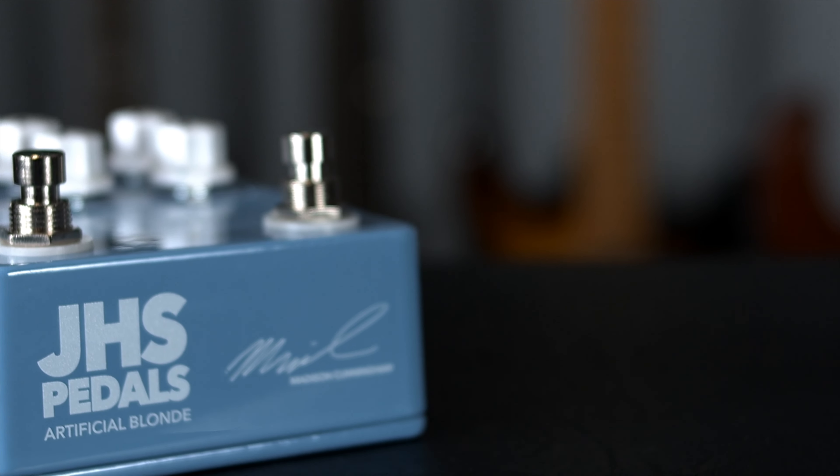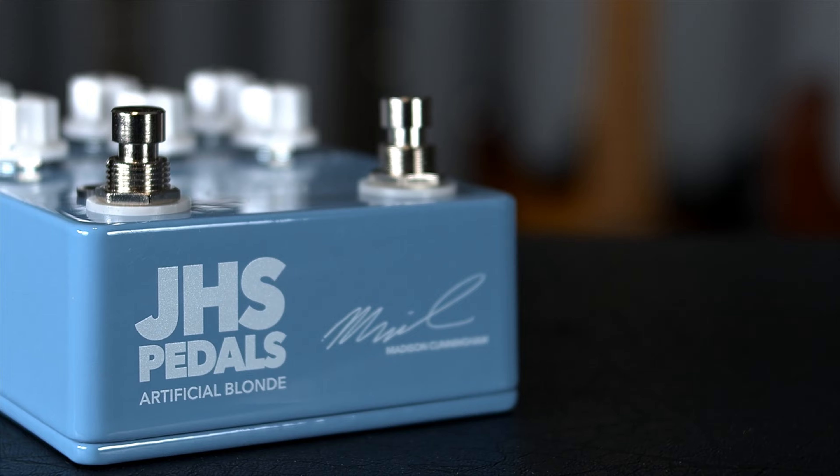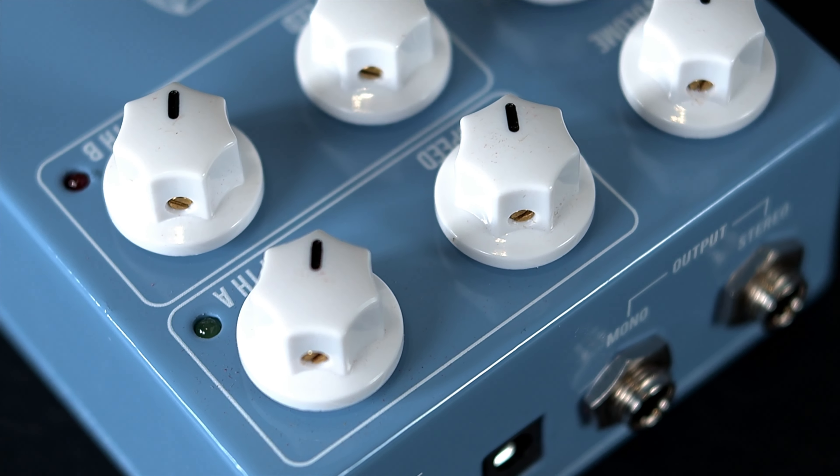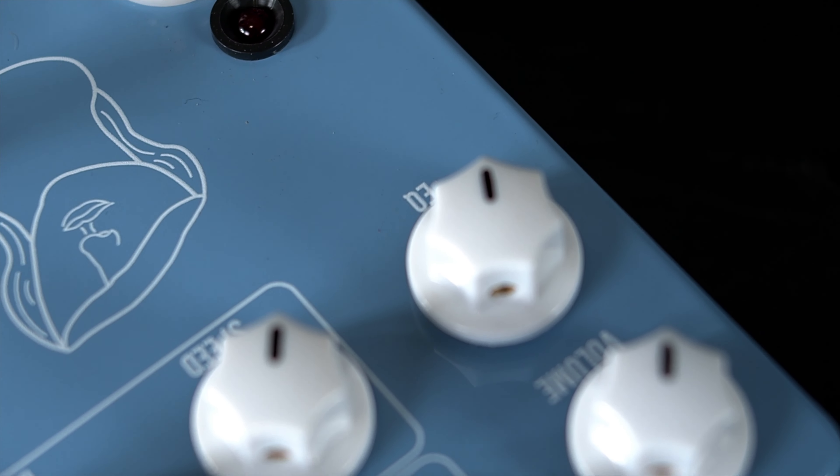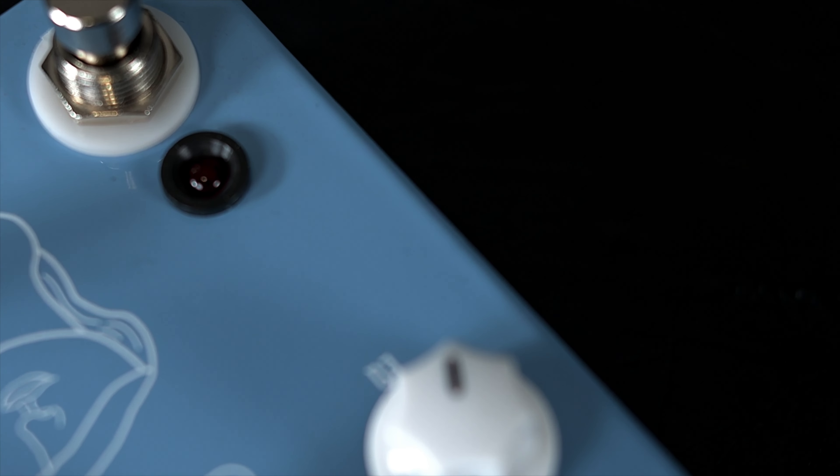The second foot switch switches between the two speed and depth preset sections. It's a true pitch vibrato modulation pedal with two easy-to-access modes for live use. Simply put, this is Madison Cunningham in a box. Just add a clean Fender-style amp and tune your guitar strings down.